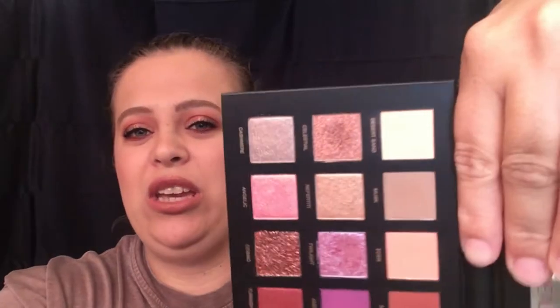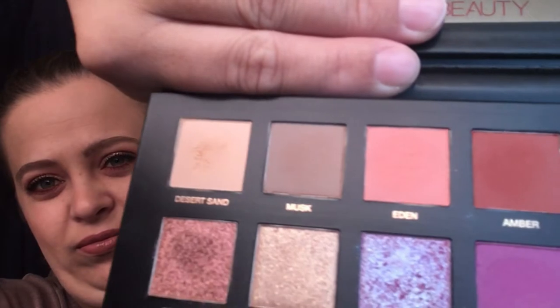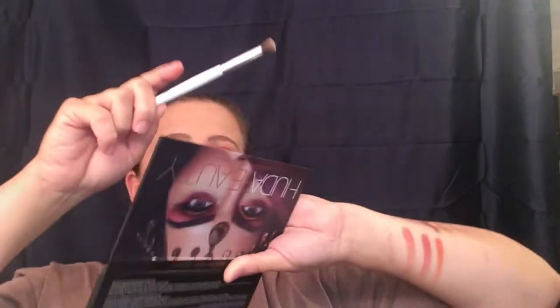The blendability is there — everything in this palette is working for me. The only con is that it does have a lot of kick-up. For me that is not a deal breaker — I have no problem just blowing my palette off. But for some that is a deal breaker, so you need to know about it. Let me show you — I'm just going to dab my brush in just a little bit. Can you see that kick-up on there?